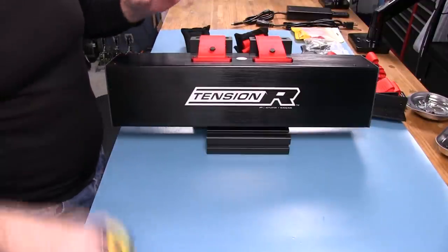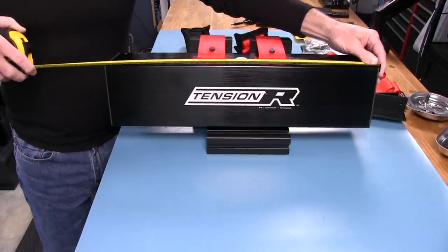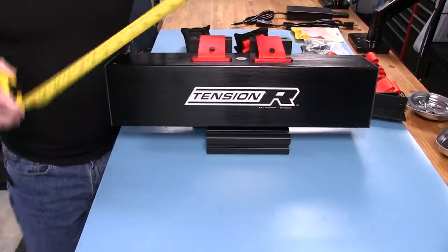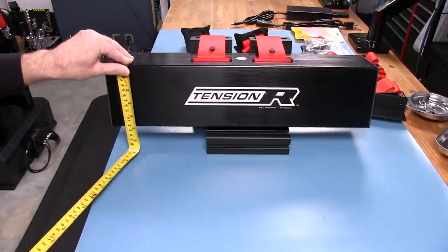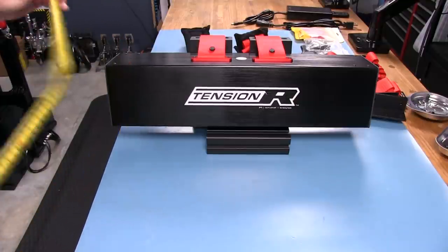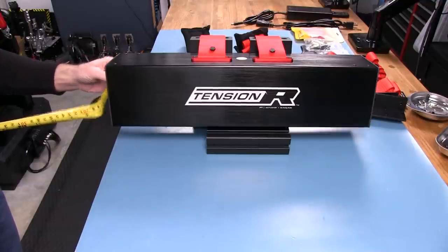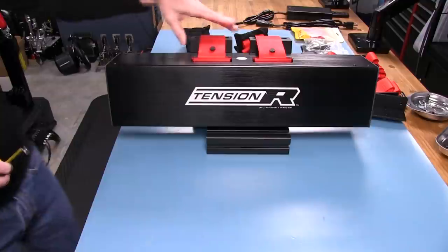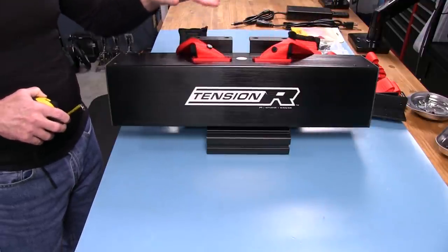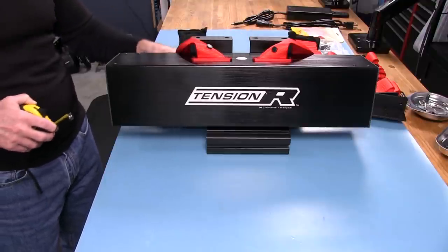For dimensions: about 19.5 inches — or 495 millimeters — for the length. Height is four and three-quarters inches, about 120 millimeters, and depth is four and an eighth inches, or 105 millimeters. Those are the basic dimensions, not counting the brackets for mounting to profile. This is made to mount to profile, and we'll take a look at those brackets in a minute.